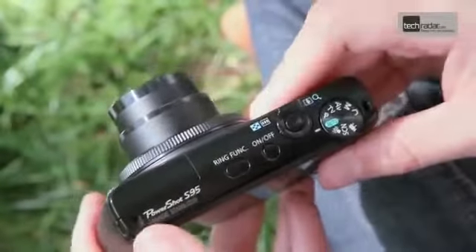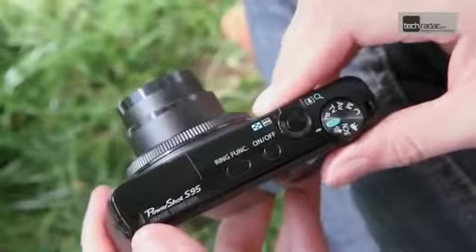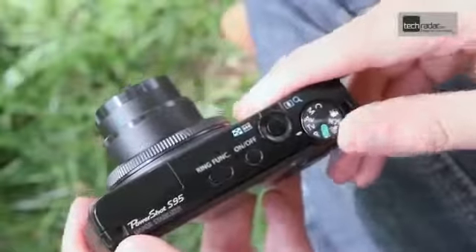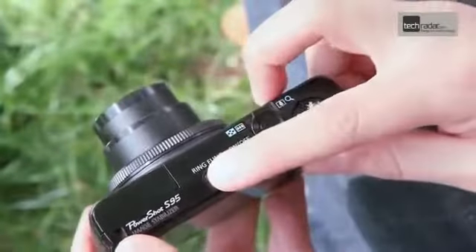It's not equipped with so many external controls as the higher-end G12, but this helps to keep the size down. On the top of the camera you'll find a standard dial for setting the shooting mode, as well as a button which controls the front ring function.